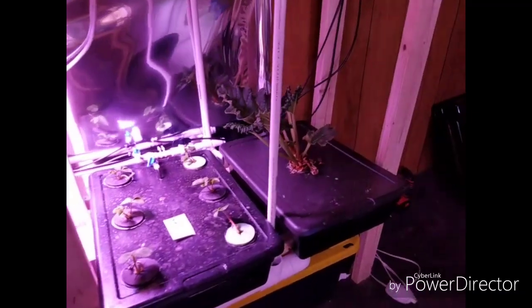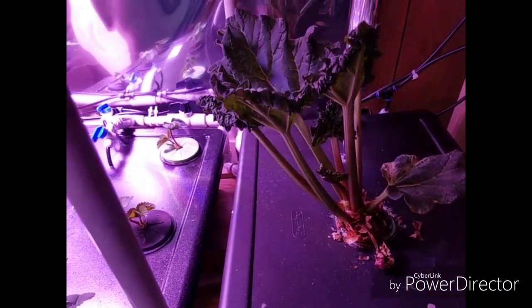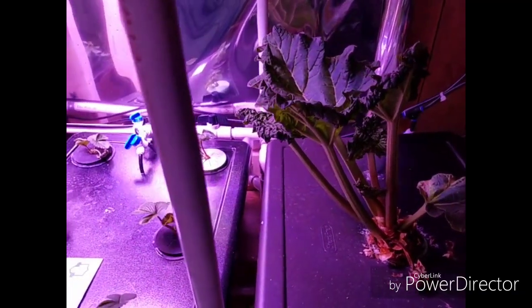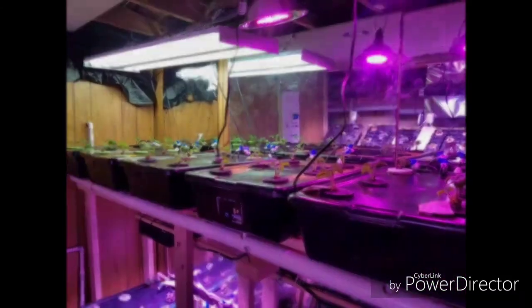The rhubarb plants are really liking it down here — some nice yummy stalks growing. Thanks for watching.